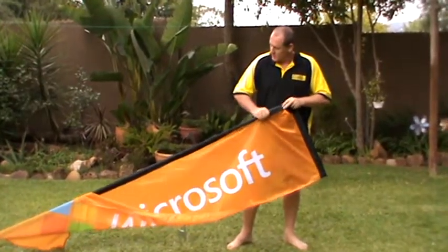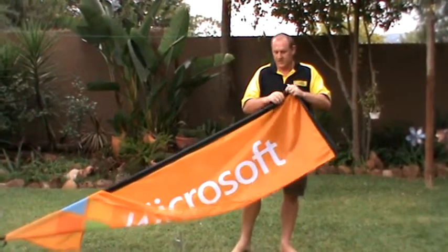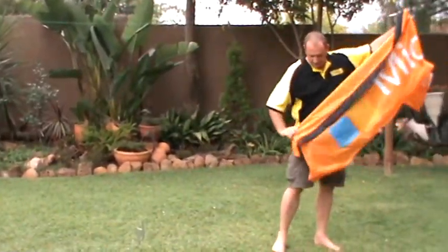You can just pull the banner out and feed it up. First take the top out and then you just feed it out from the pole.